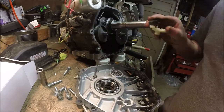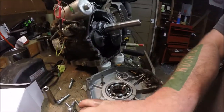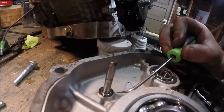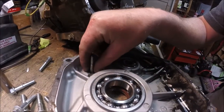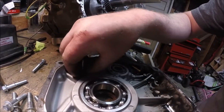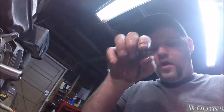Then this wheel should come out. I think there's a washer or something right down here — yep, take that out. A little small washer.